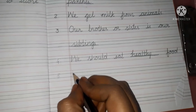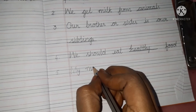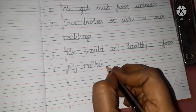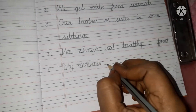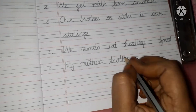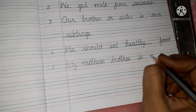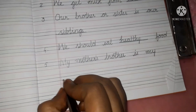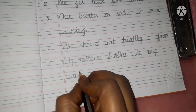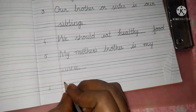Next one. My — M-Y — mother's — M-O-T-H-E-R-S — brother — B-R-O-T-H-E-R — is my blank. My mother's brother is my uncle — U-N-C-L-E, uncle.